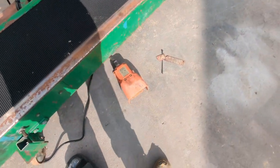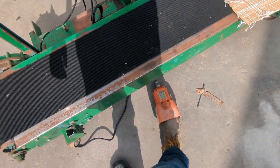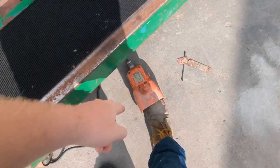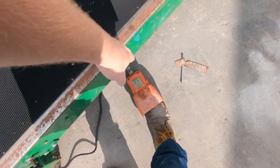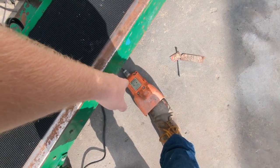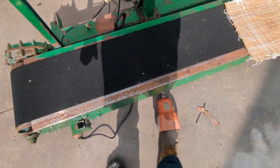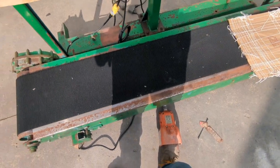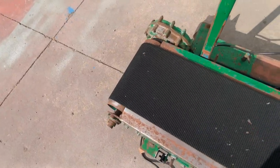We have this unit set up to turn on once you put your foot on the foot switch. It can be set up to run continuously and then turn off when you put your foot on the foot switch by opening up the cover and switching a couple of the wires around on the switch terminals. I'm going to push down on the foot switch — the belt will take off. It's running at full speed.